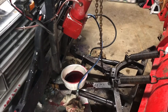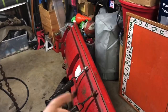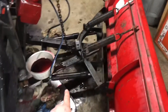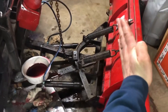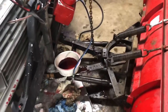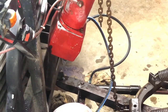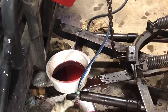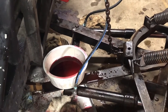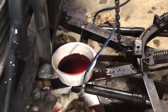The plow lifts up great and angles to the right, so the lift ram and right-angle cylinder are working great. But for some reason the right-side cylinder that angles the blade to the left is just not working. I've got either no fluid pressure at the beginning of the line, at the end of the line, or through the quick disconnect — I have to verify I've got fluid pressure there.